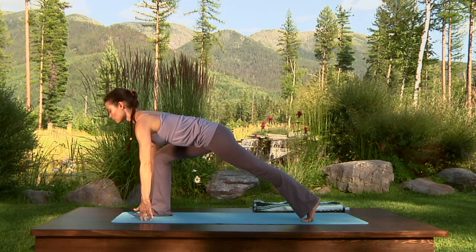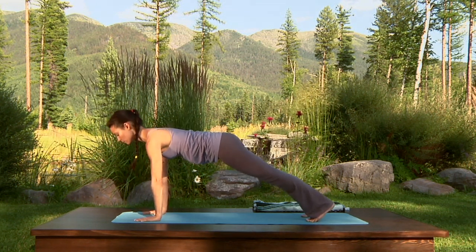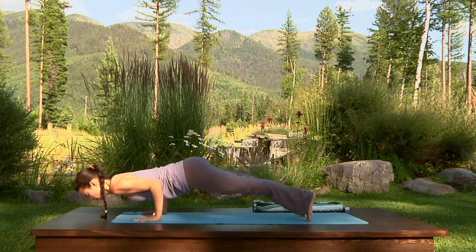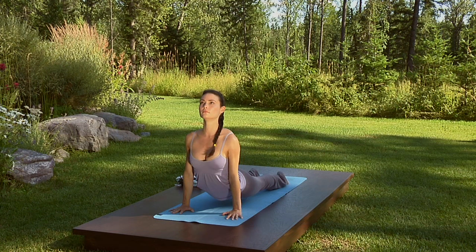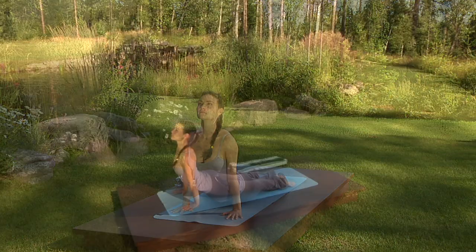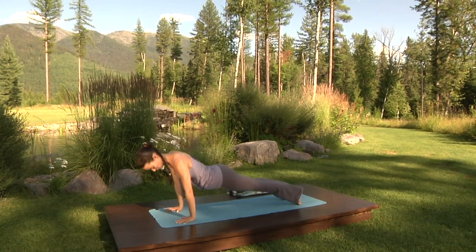Exhale, step the right foot back in line with the left for plank. Inhale here. Exhale, shift your weight forward, bring the elbows straight back skimming the ribs — inhale, upward facing dog. Stay here as you exhale, lifting the chest, rotating the inner thighs in and up. Exhale, downward facing dog.